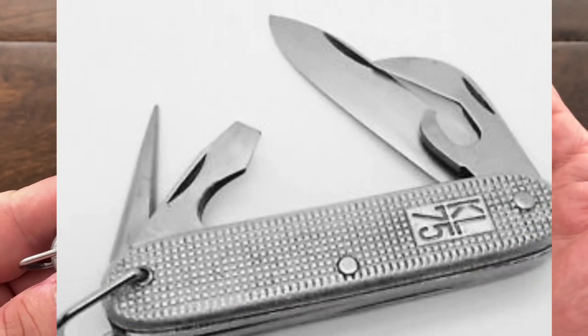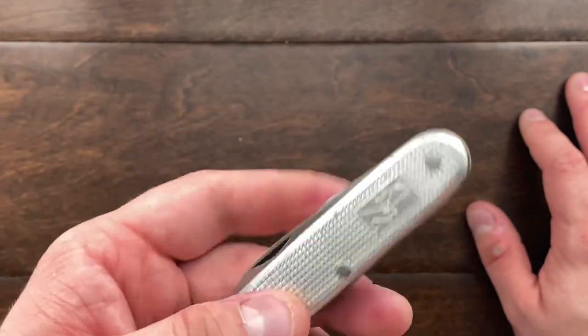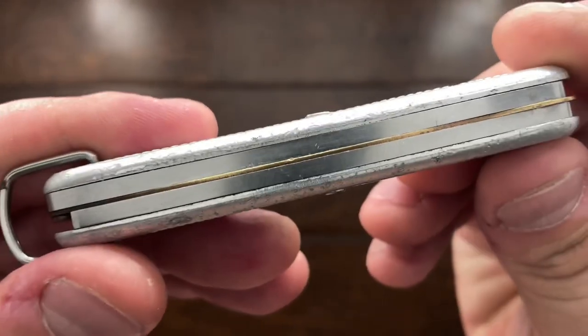In 1975, AMEFA introduced the second version of this knife and it had the can opener. So there you go — you finally have something to open up the cans with, even if you lose your separate can opener.